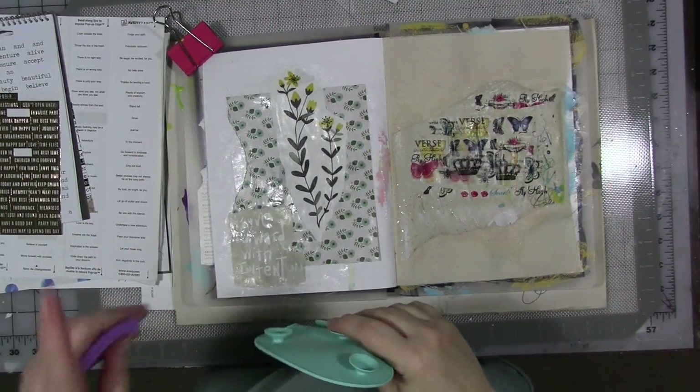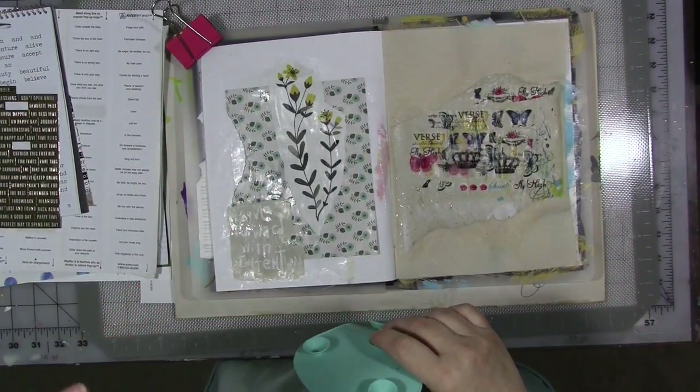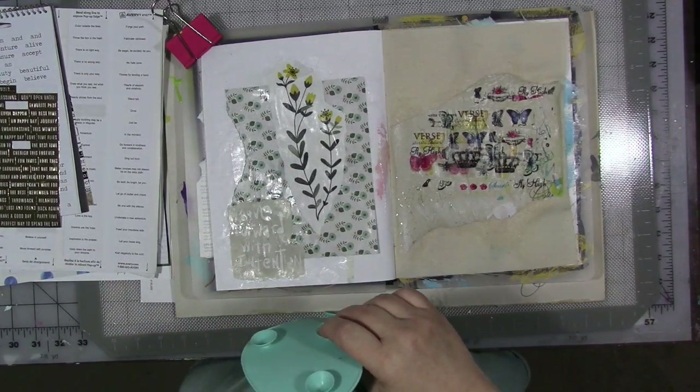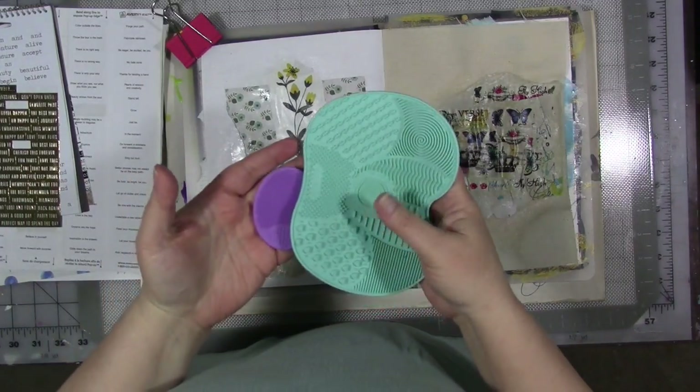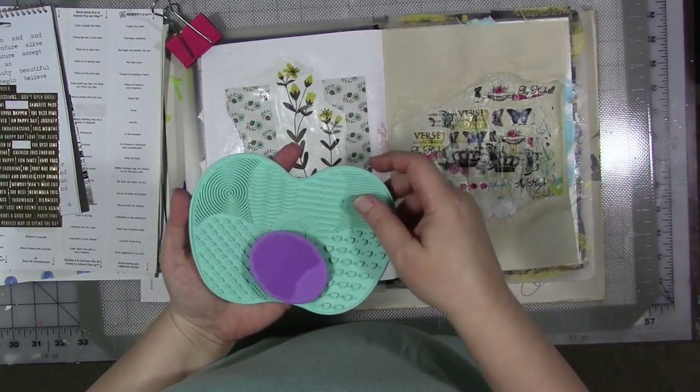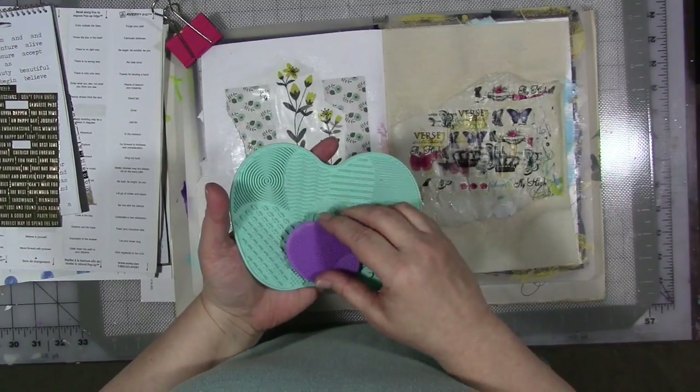Hi guys, how are you today? We are here for a product review from My Creative Year and I want to talk about cleaning. I know, you're like what? You all know by now that I use Murphy's Oil Soap diluted with water to clean my paintbrushes and stencils and more.